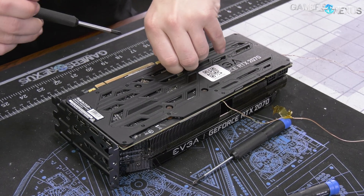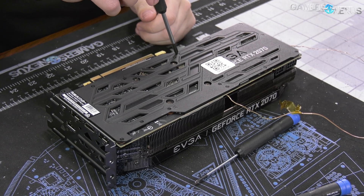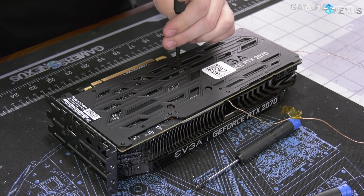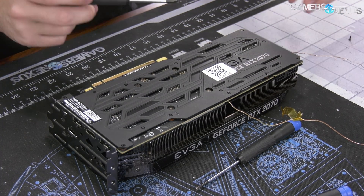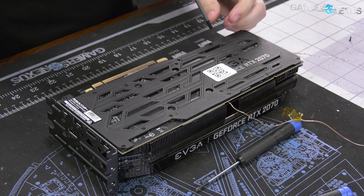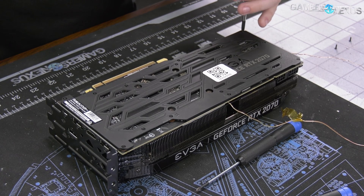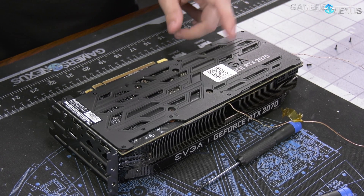It's a pretty standard EVGA back plate design. One major upside from the 10 series is they're no longer mixing the screw head sizes, where sometimes they'd have three that are much smaller and you'd have to use a different size bit — which is unnecessary and very annoying. So they're not doing that here. We have a bunch of these to take out.